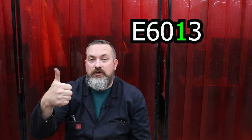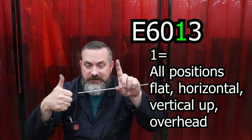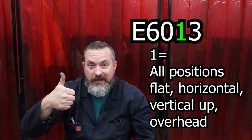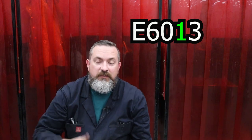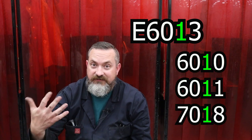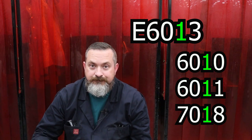Number one stands for thumbs up - you got this, you can do almost any welding you want. So one lets you do flats, horizontals, verticals - it tends to do vertical ups better since it's the thumbs up - and it lets you do overheads. Number one is a pretty popular choice in industry; a lot of rods use the one position, like 6010, 6011, 7018 - they all have that one because it means all positions.